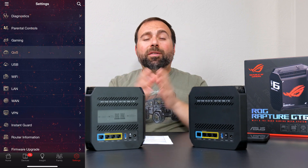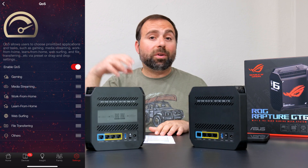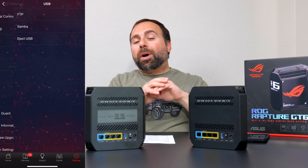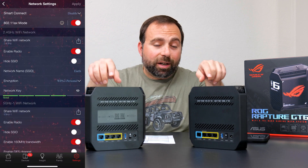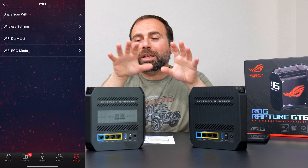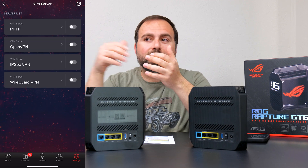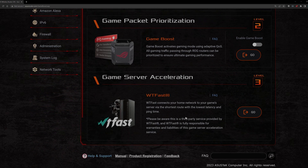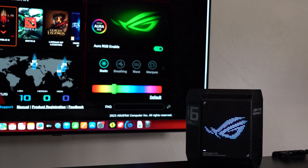The ASUS router app and the ASUS web interface have an insane amount of options, especially the web interface. This thing also has additional gaming options because it's a gaming mesh system. Right off the bat, even without using any of those gaming options, the wireless performance means you're going to be fine. They have a one-touch option for a mobile gaming experience, plus additional options on the web interface where you can choose the game, the port, and other settings.